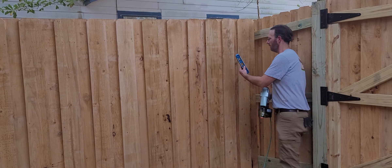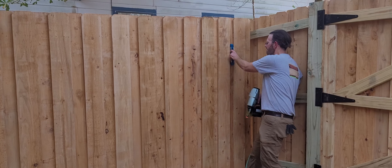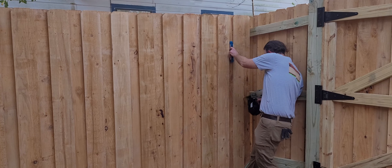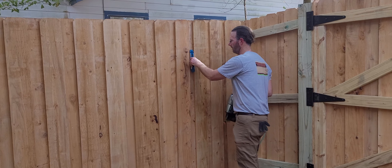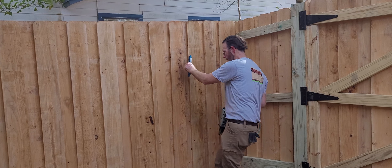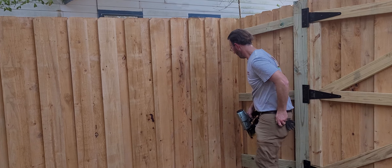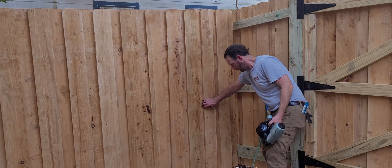I'll come back through here leveling this one, then skipping this one and leveling this one. This one's nailed in, so when I come back through — because I skipped this one — I'll make sure that the reveal right here is equal at the bottom.